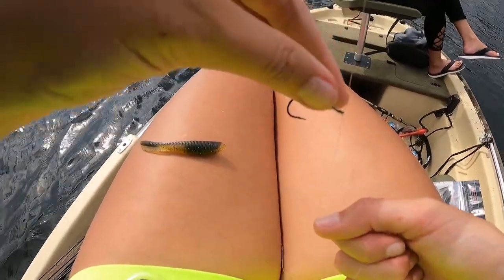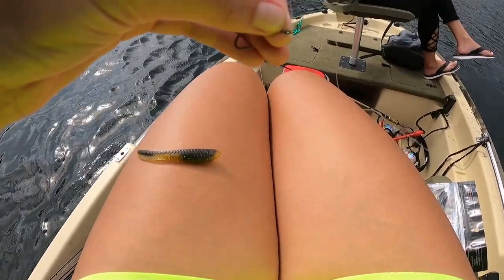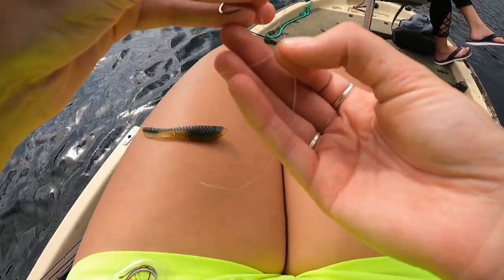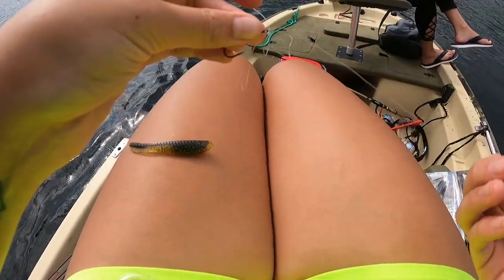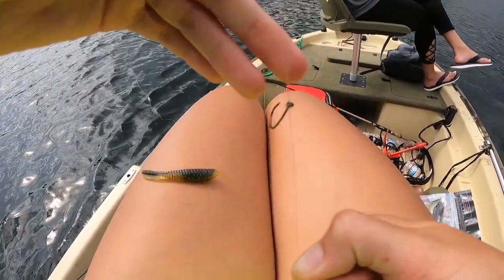However, this is upside down. So what you're going to do is take that same end of the leader and go back through the hole, up and over, pull it all the way through so the hook sits face up, as you can see.